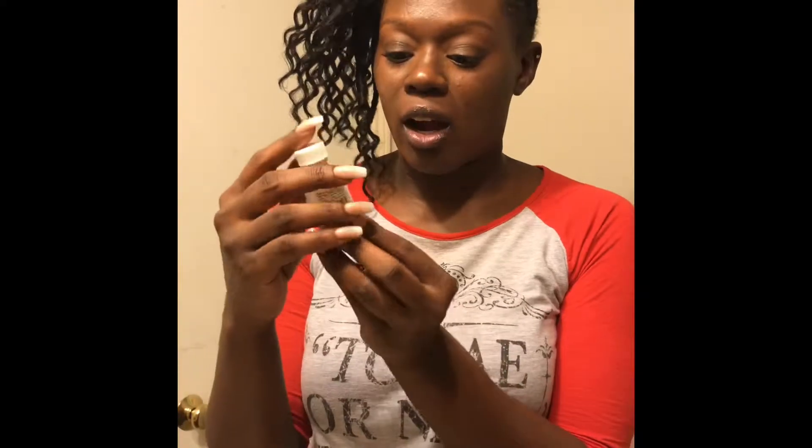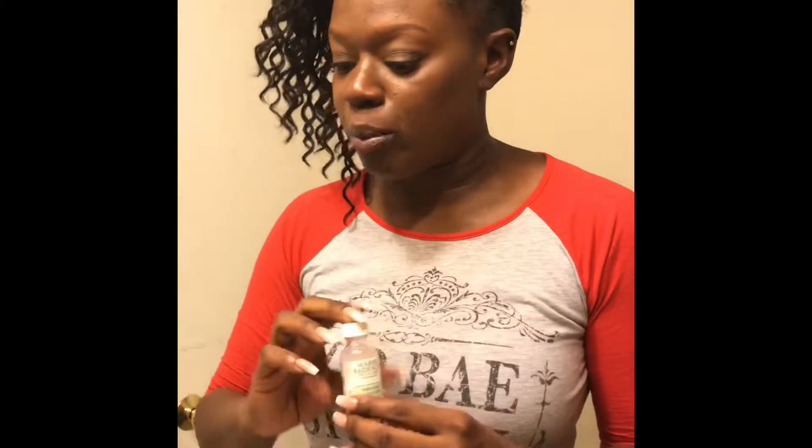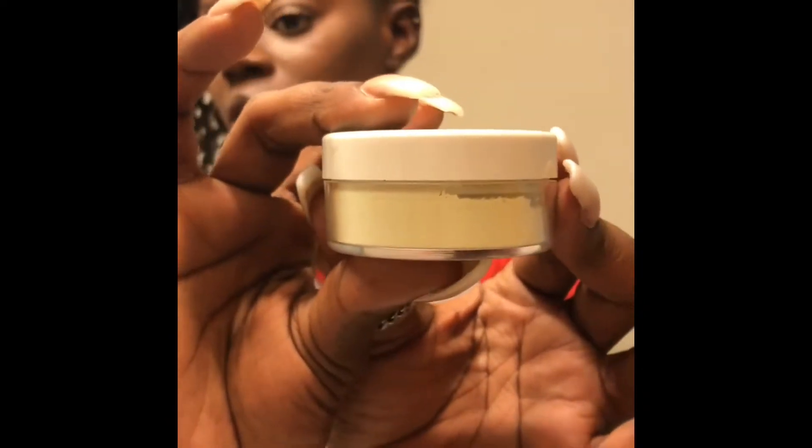Of course, you can't forget Mario Badescu for skincare. I got the drying lotion here — this is what it looks like. I like glass because I feel like glass is just a little more sterile than plastic. I also got some special healing powder. It does remind me of being a little ashy — it's a little too much because it's not quite translucent, it has a little green tint to it, so just don't use too much. I also have the Glycolic Foam Cleanser by Mario Badescu — this is like $8 at Ulta.